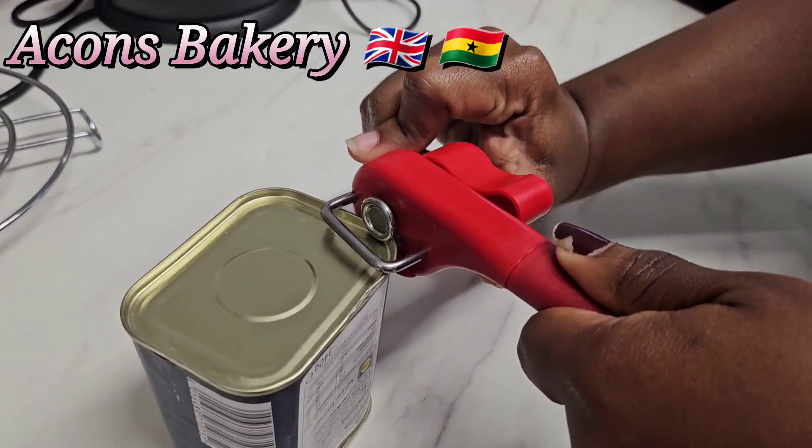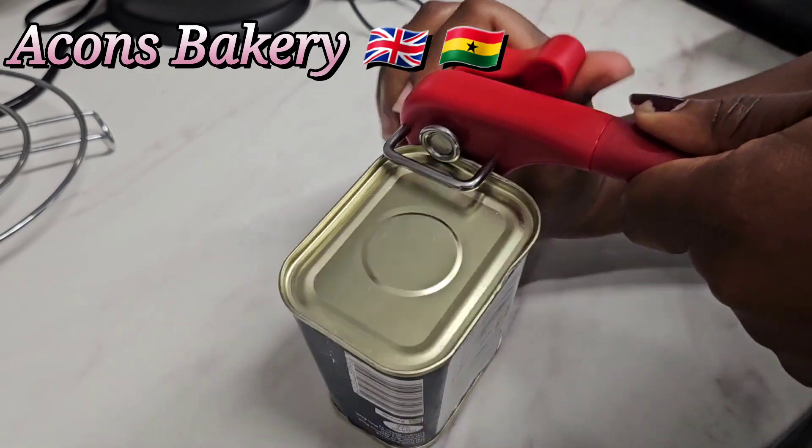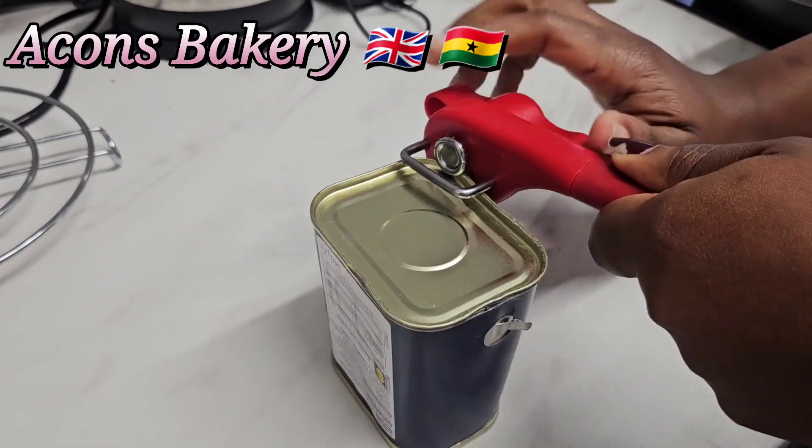At this point you have to get your position — you put it on and then you start turning it. This process is what opens your can for you. If you're new to the channel, kindly subscribe to join the beautiful family.